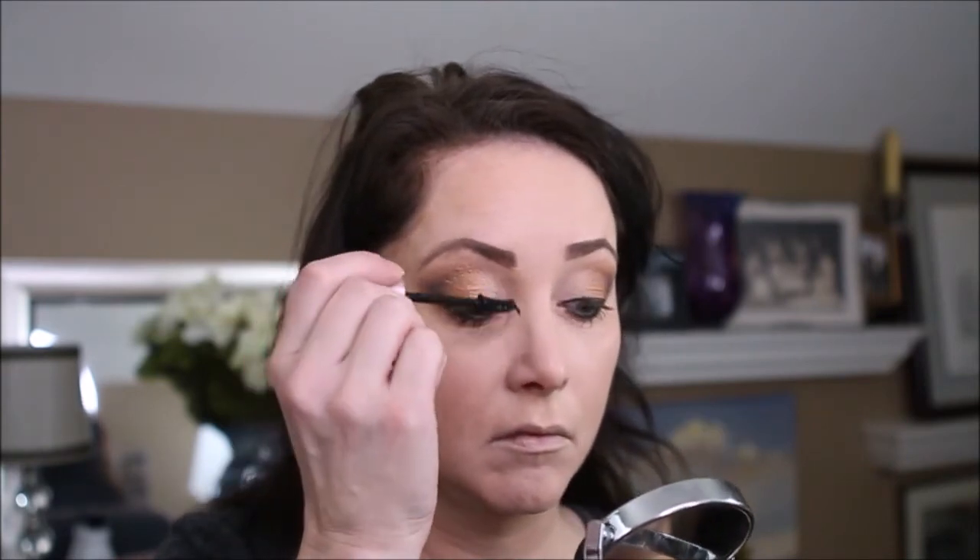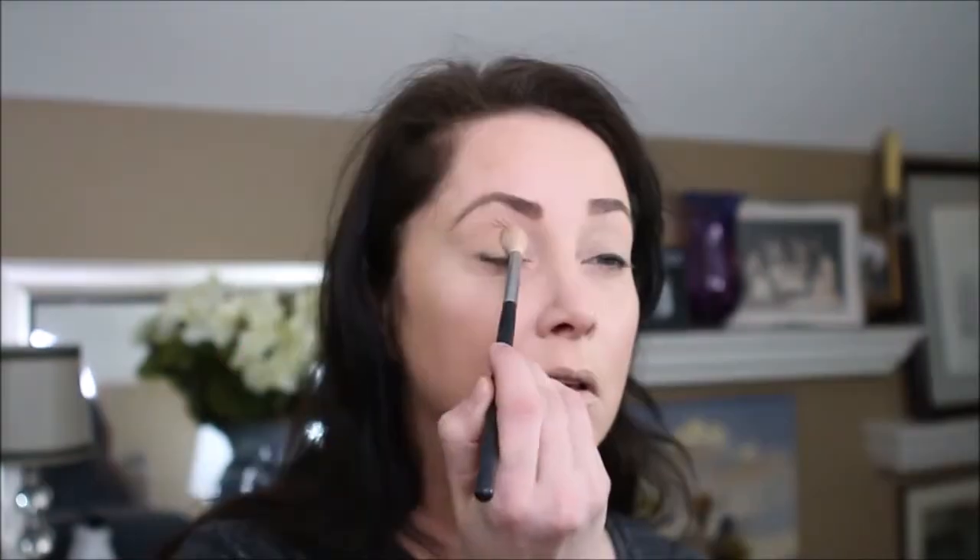We are going to use the Lash Sensational for the lower lashes — waterproof — and the normal Lash Sensational for the upper. We are using Peanut in the two-thirds of the eye, and then we are going to take Caramelized and go on the last third of the eye.